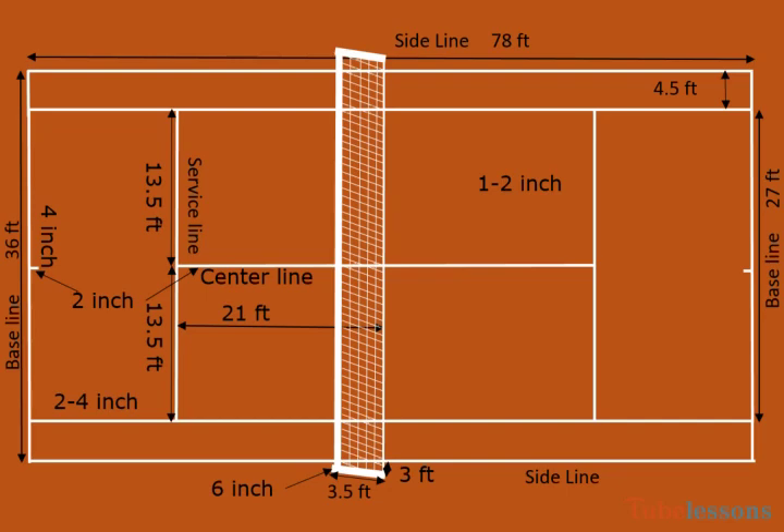For singles, poles are 3.5 feet high, and the centers of the poles must be 3 feet outside each side of the single sideline.